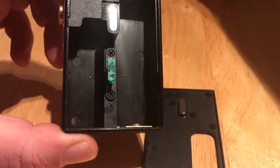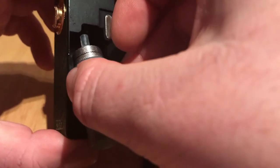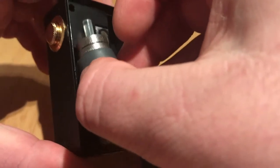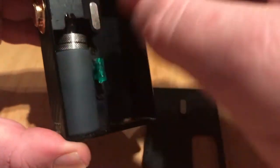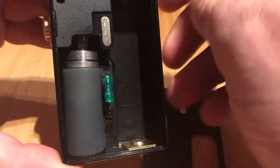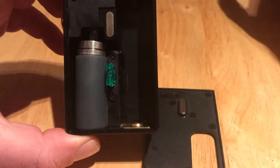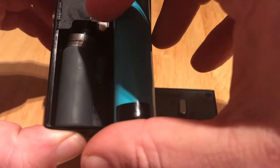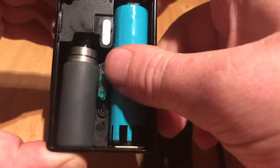We'll just get our squonk bottle — it's loaded with juice so I'm going to be a little bit careful getting it in. Just slot it on, and there we go. Got a bit of juice there. Then we'll get our 18650 and just pop that in as well, positive down, and it just pops in.